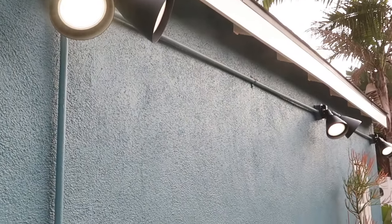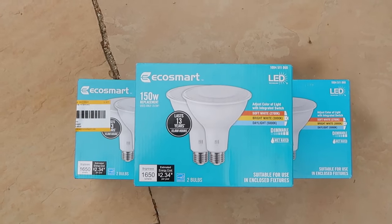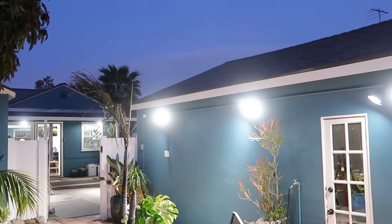I'm pumped to be partnering up with Home Depot to give our exterior lighting an upgrade using the EcoSmart LED light bulbs. These light bulbs have a unique feature where you can actually change the color temperature on the bulb itself from soft white, bright light, or daylight.